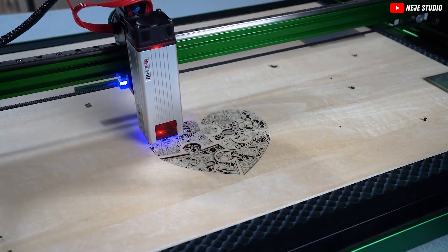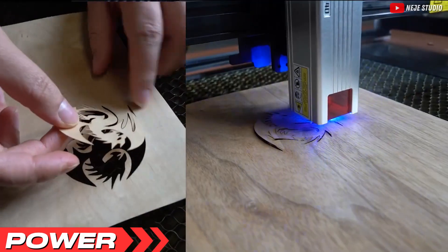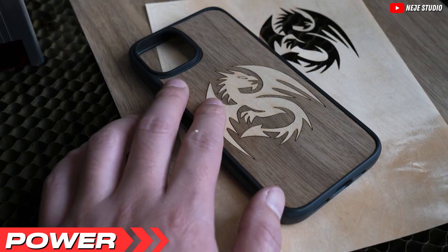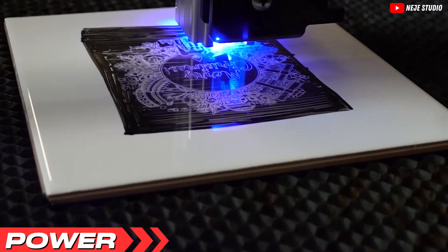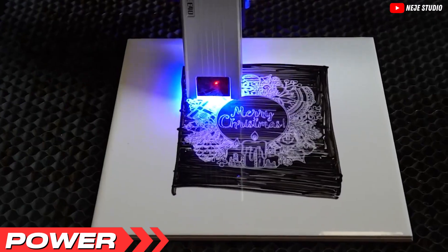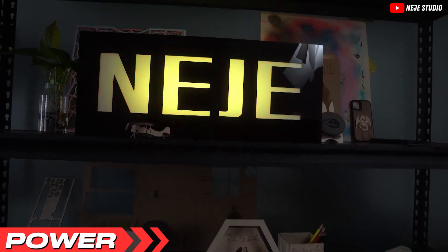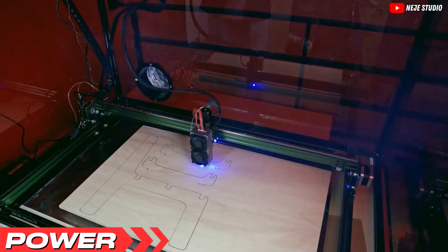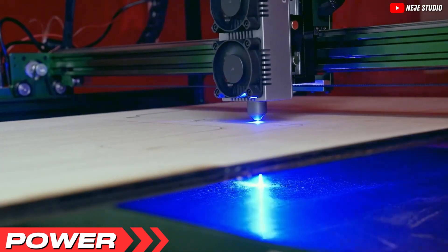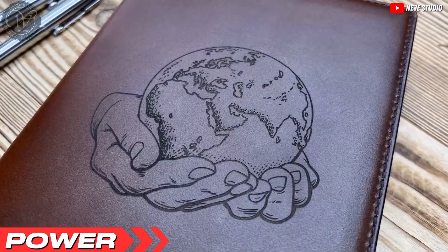Let's talk about what to look for in a laser engraver. First up, power. The power of a laser engraver determines what materials you can work with and how fast you can get the job done. The Nijie Max 4 is a versatile and powerful laser engraver. This powerhouse boasts a 12-watt zoom output, perfect for both delicate and heavy-duty tasks. With a generous engraving area of 29.6 by 18.11 inches, you won't be playing Tetris trying to fit your projects onto the machine. Utilize this ample space to experiment with larger designs, something that many compact engravers can't accommodate.